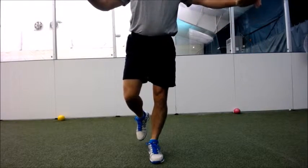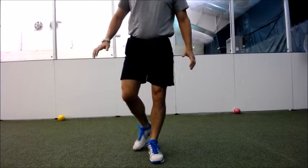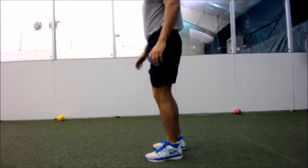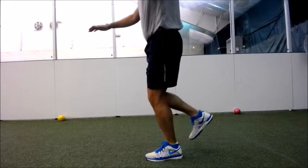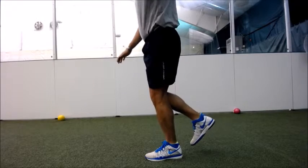We want to see the hips remaining level and not either twisting about the stance leg or dropping too far. We also want to look for a lack of trunk control — the upper body should be stable and still throughout the squat.